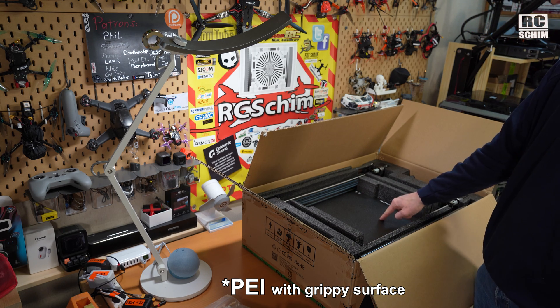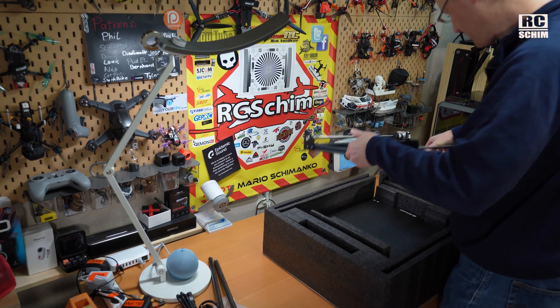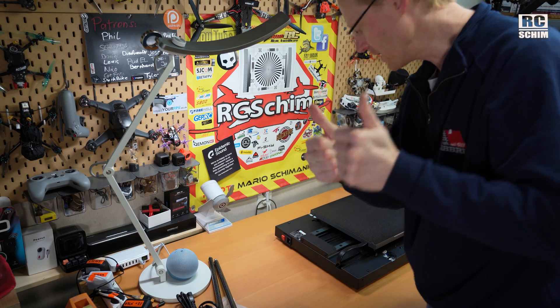I like this — it looks nice. Stability rods, and this is massive. That's the packaging. Nicely done.